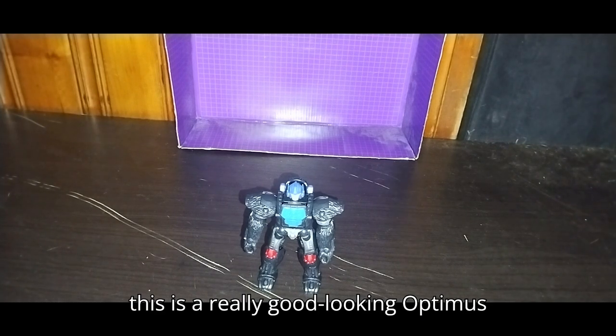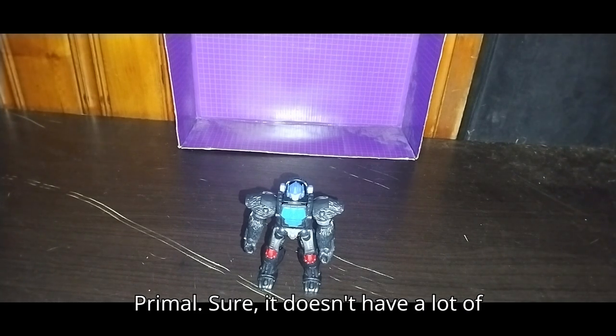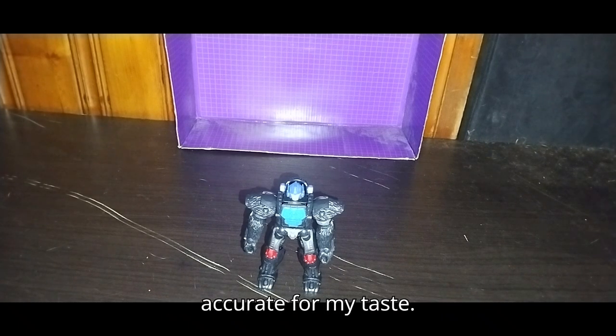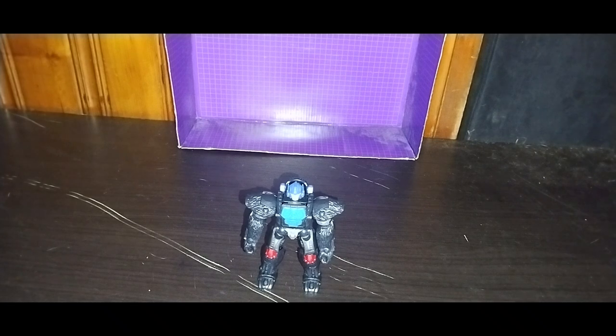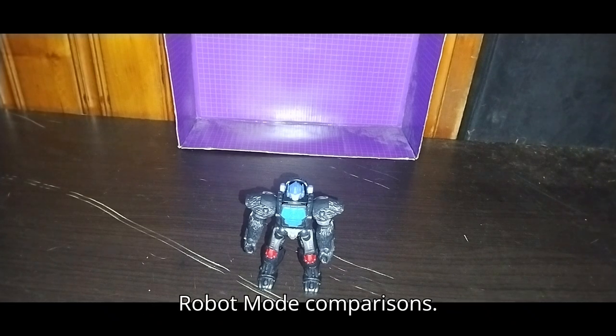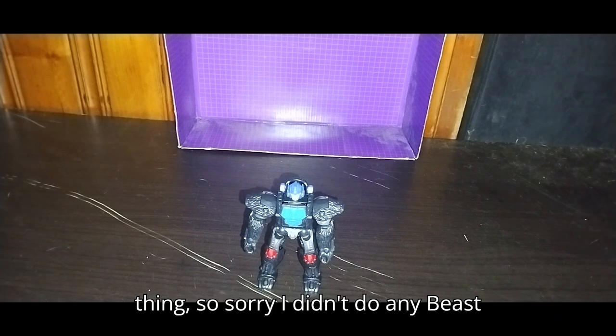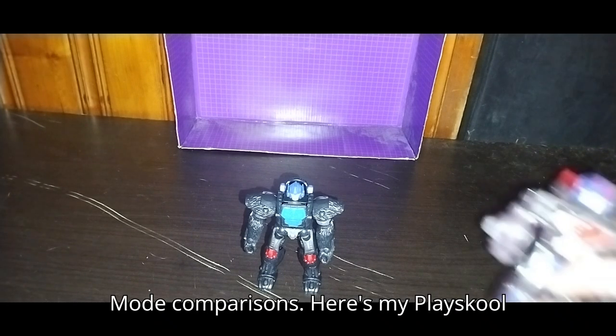This is a really good looking Optimus Primal. Sure, it doesn't have a lot of paint apps on it, but it is cartoon accurate for my taste. Now we're going to get down to some robot mode comparisons. I just couldn't wait to transform this thing, so sorry I didn't do any beast mode comparisons.